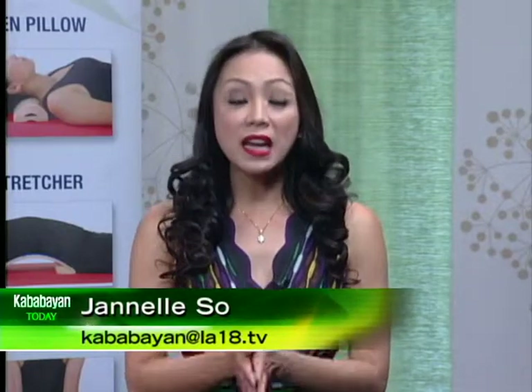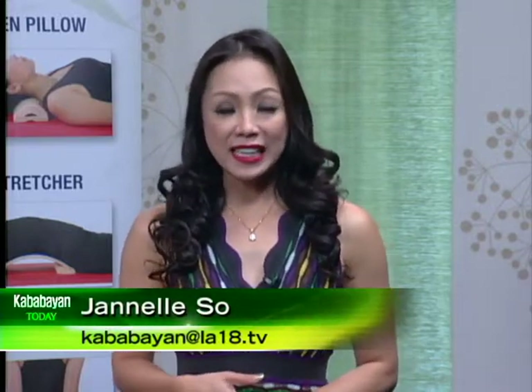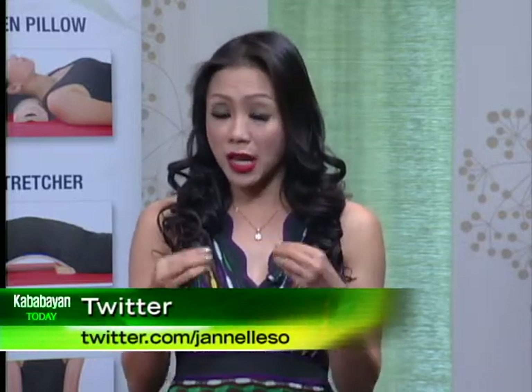A happy and healthy Monday, everyone. You are watching America's first and only daily talk show for and about the Filipinos. This is your Skaba Bai in today, where every week we kick off our program with discussions about our health. It's time to take care of ourselves, our health, and our body.